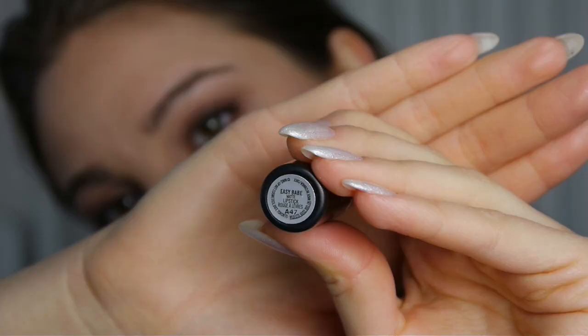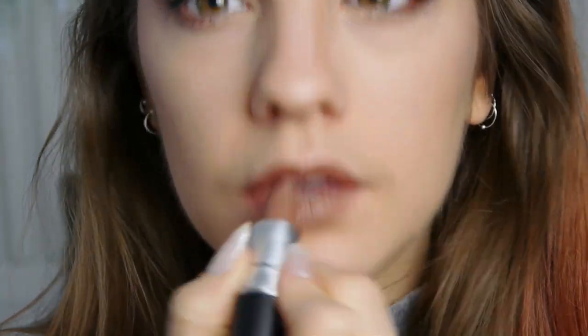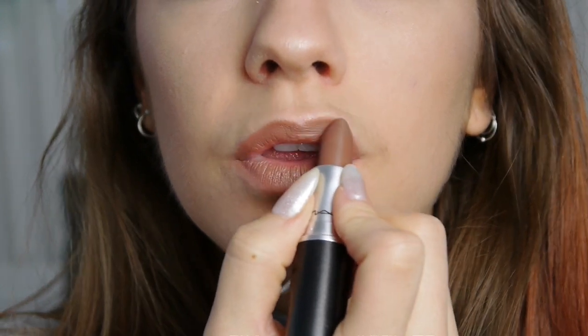For lips today I'm keeping it simple. This is the MAC Easy Bay Matte Lipstick — that's very hard to say — and it's this beautiful pretty soft neutral brown tone and I'm in love with this, it's so easy to apply.